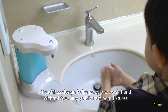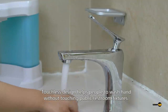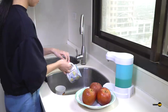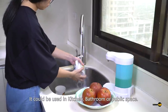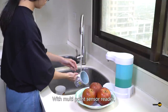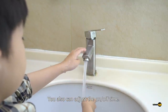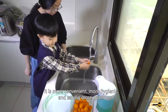Touchless design helps people to wash hands without touching public restroom fixtures. Touch electric faucet — it could be used in kitchen, bathroom, or public space. With multipoint sensor reader, it can be touched on or off at any position of the faucet. You can also adjust the on and off time. It is more convenient, more hygienic, and saves more water.